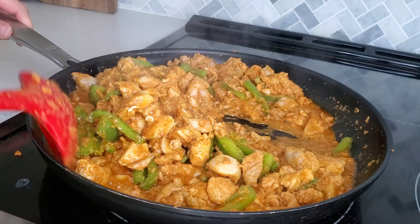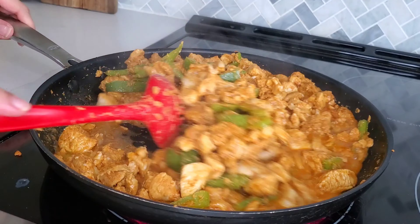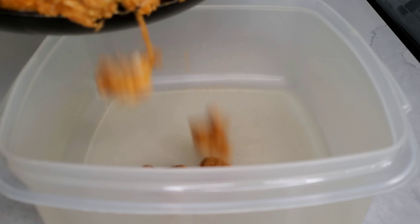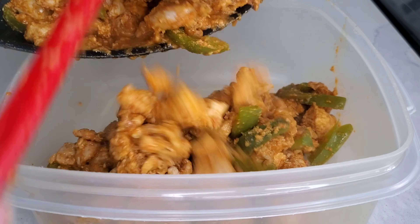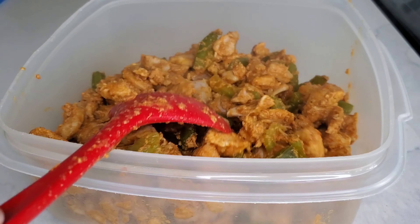A lot of people find that with young kids it's really hard to organize parties, but I think it's all about time management and teamwork with your spouse. My husband helped to clean the house while I managed the cooking, and we did this while entertaining our toddler the whole day. It's definitely doable if you can take turns and give each other breaks.